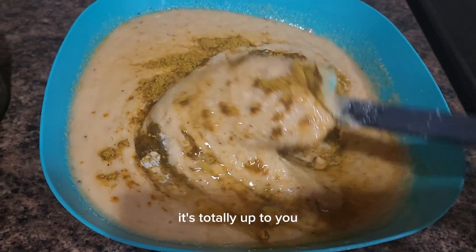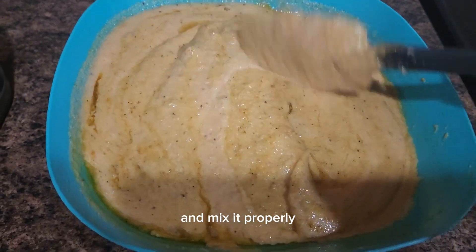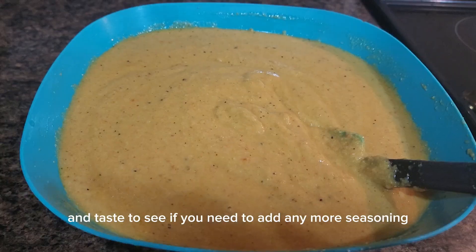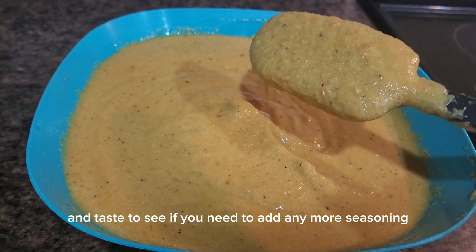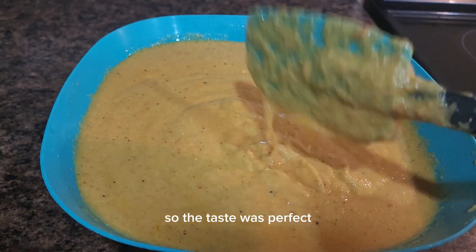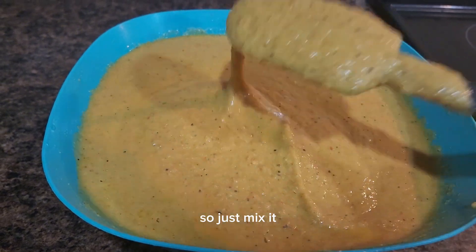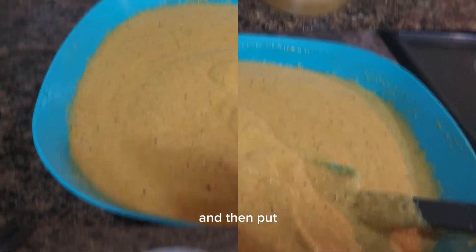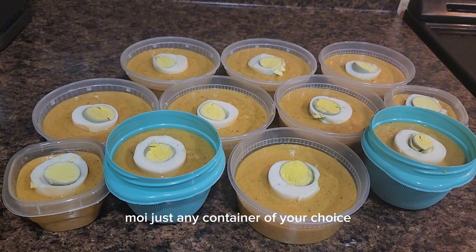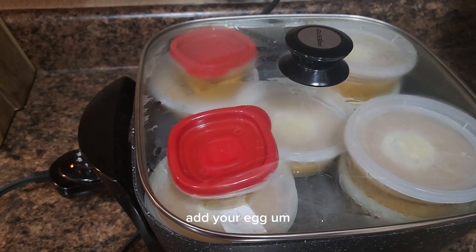Add everything and mix it properly. Stir until it is completely mixed and taste to see if you need to add any more seasoning. I didn't need to add more — the taste was perfect. Then distribute it into a container of your choice that you're going to use to cook your moin moin.